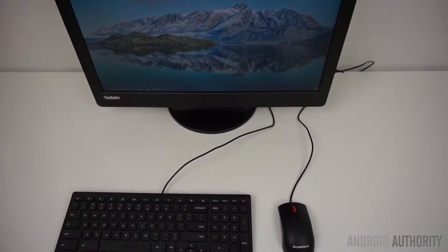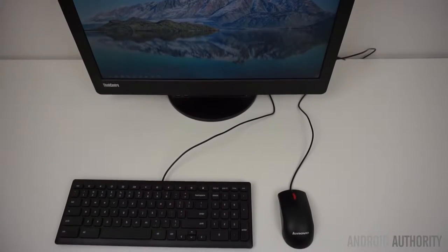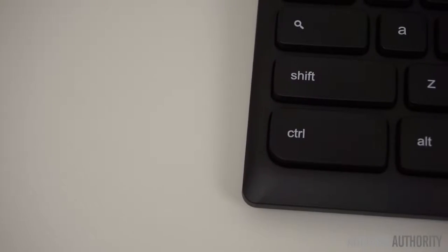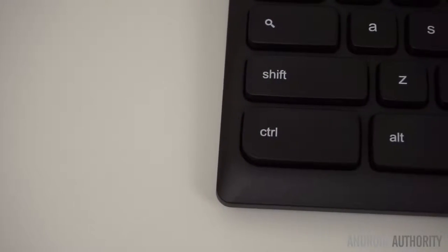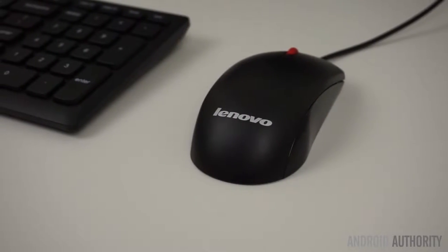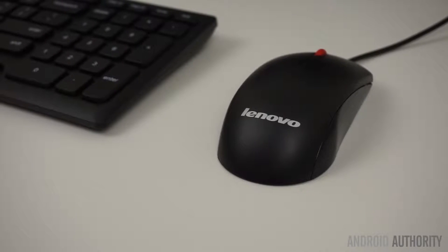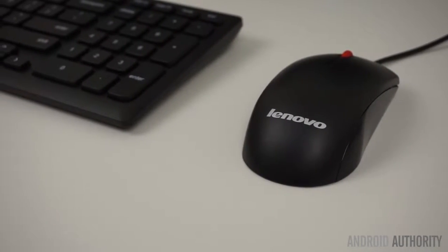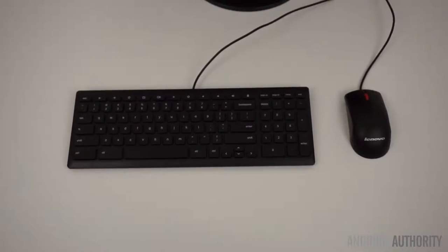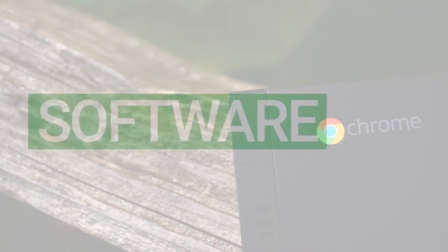Hopefully Lenovo can resolve these issues in the future so that users can use Bluetooth reliably. The included mouse and keyboard, although wired, are actually pretty good. The keyboard provides a good amount of tactile feedback while offering Chrome OS exclusive shortcuts. The mouse is also nice to use, although I would have preferred wireless accessories. Since this Chromebox is targeted towards educational institutions and businesses, the included wired accessories do make sense.